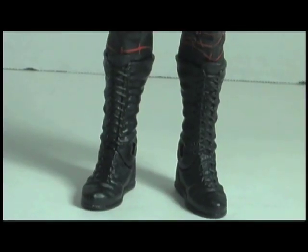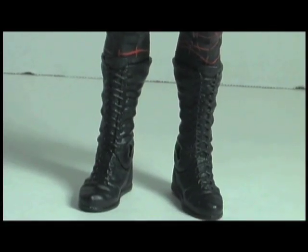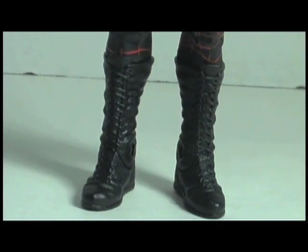The boots fit Kane very well. He used to wear the big kick pads. It's great to see him not in the boots that Jakks used to give him all the time, which were just terrible. The boots are very large and they fit the figure very well.